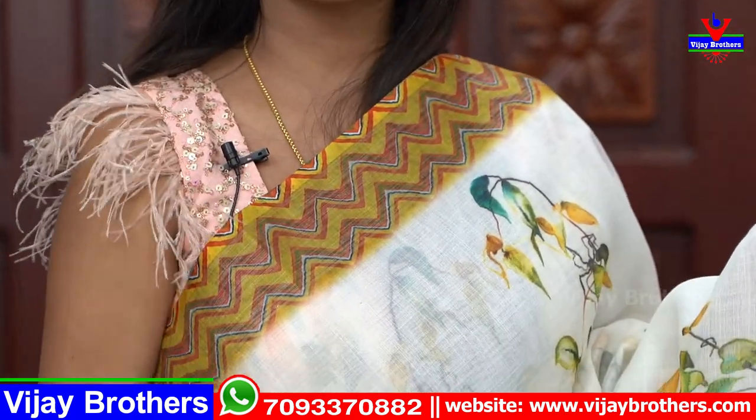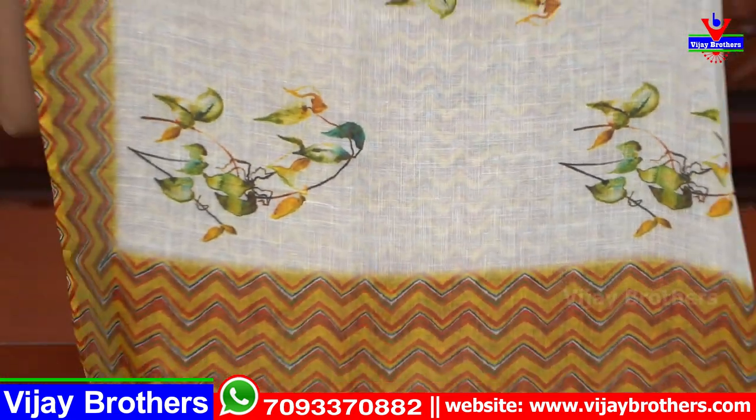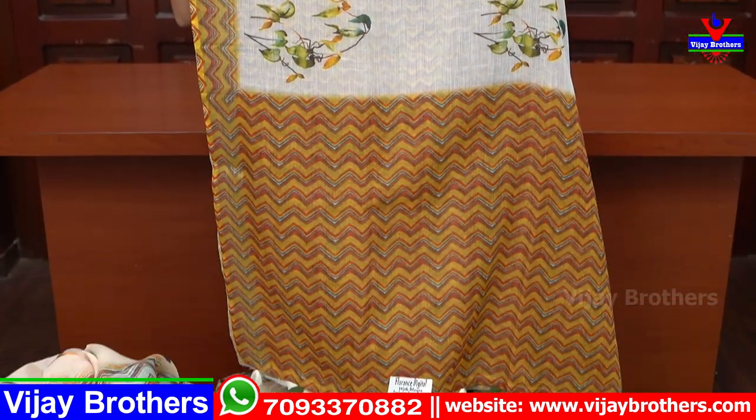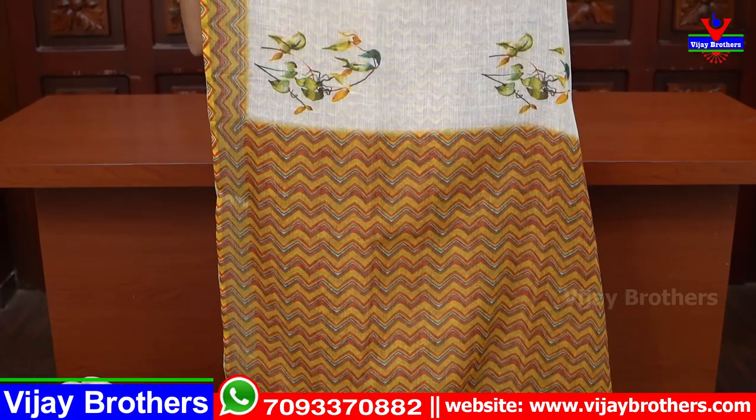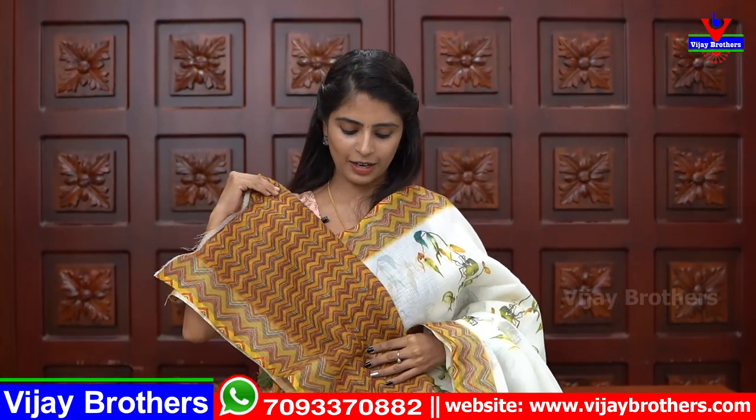Next — white with yellow color combination. The borders have a nice greenish-yellow tone with a zigzag pattern. The sari has florals throughout. The pallu also has the same zigzag pattern with yellow borders. The blouse matches the pallu style. Price ₹965.